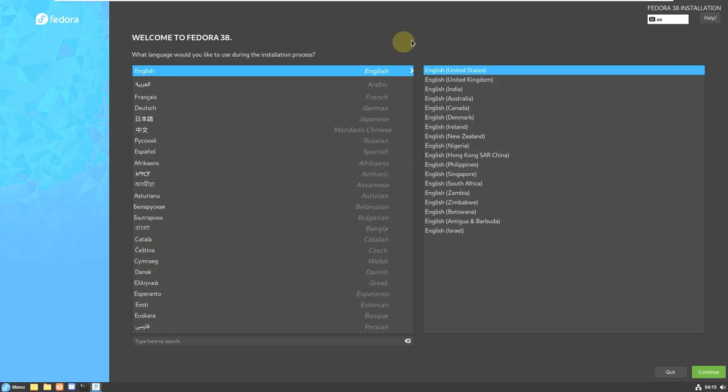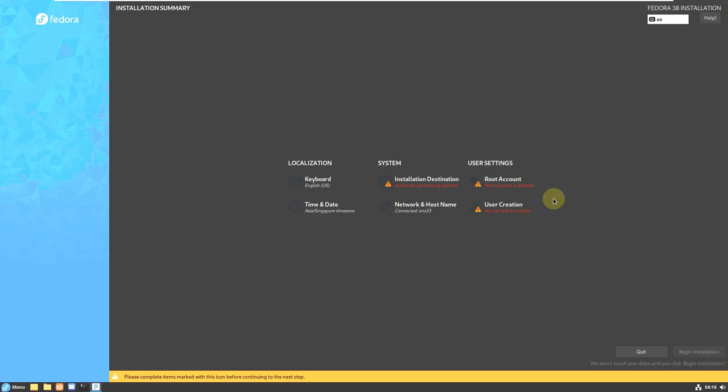Here is the installation process of Fedora 38 Cinnamon desktop spin. First, you need to choose your language — there are plenty of languages available. It's not complicated; installation is very easy in every Linux distro. I'll choose English (United States) and click Continue — it takes a few seconds, and then you need to complete all the steps before the 'Begin Installation' button becomes highlighted.